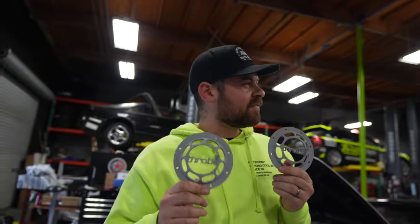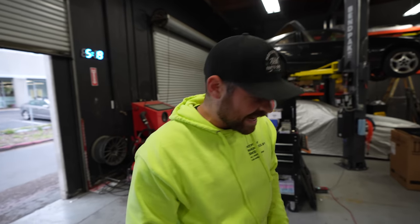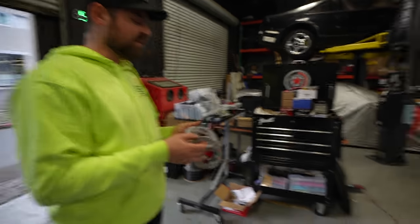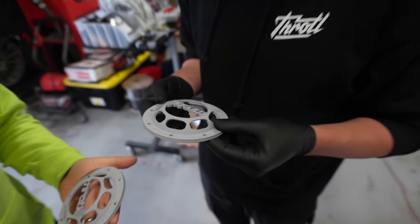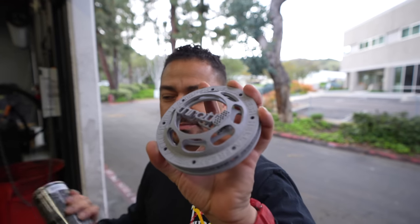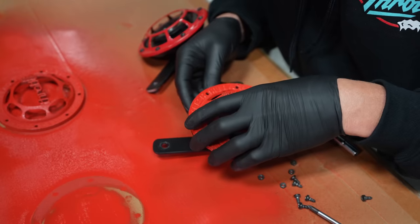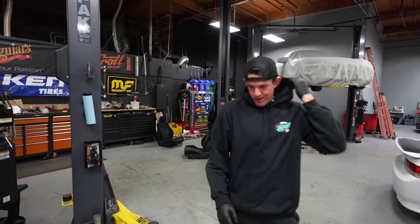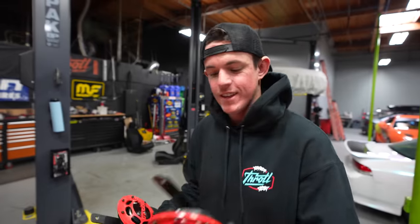We found some custom parts a fan made for us a long time ago. We could paint them black, red, or white — we decided to go with red. Someone made these for one of our Subaru projects, they're already primed with the old logo. One of one — you can never get those again. We painted them red, and they're going on the car. Looks pretty good — definitely different, but I like it. Let's get them on the car.